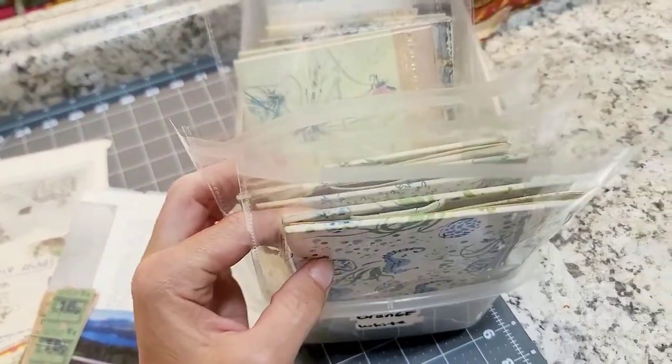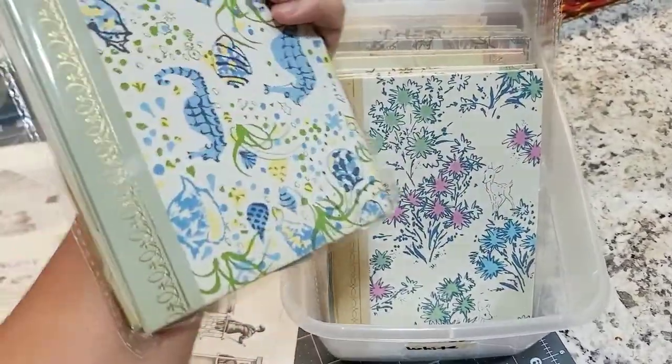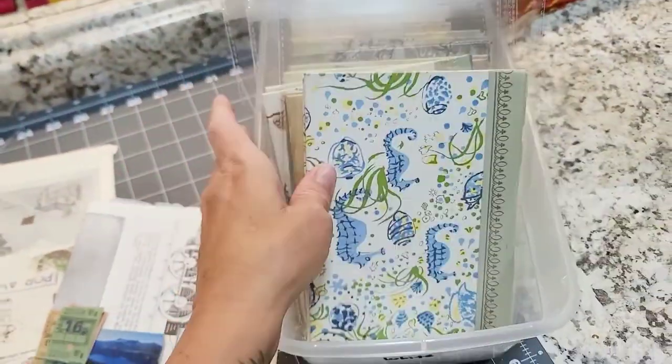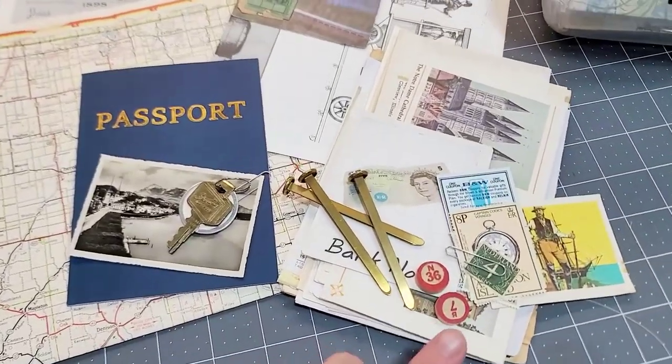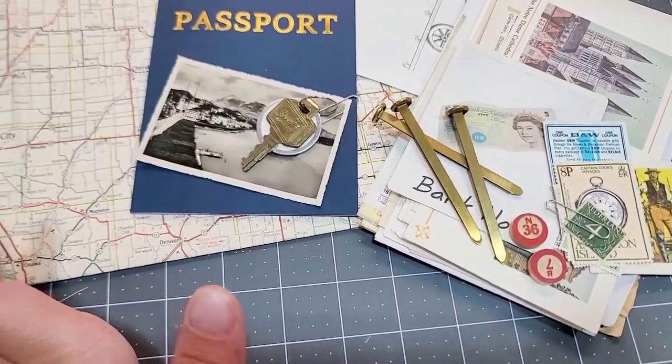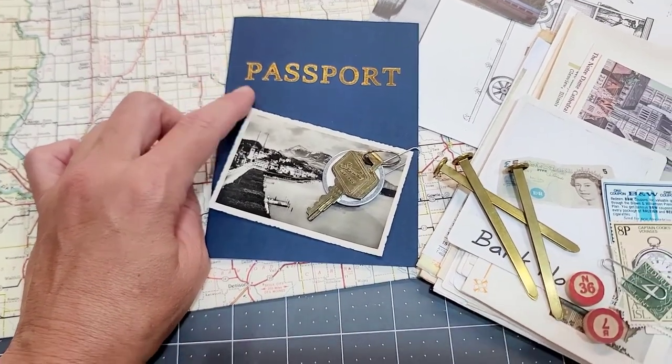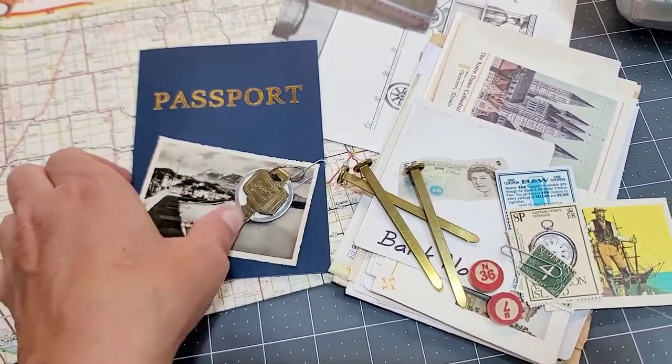They're already gutted and ready to go. They're absolutely gorgeous. You get the front, back, and the spine. That's what you get to choose when you choose your kit. I've just been loading the thing up. The passport books are so cool — I've done them once before in the past, which I can't wait to share with you guys.